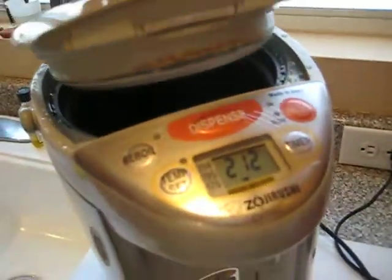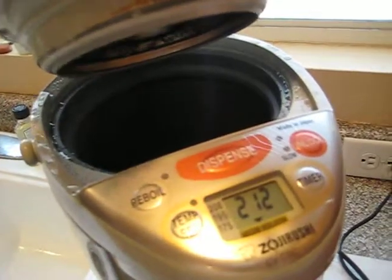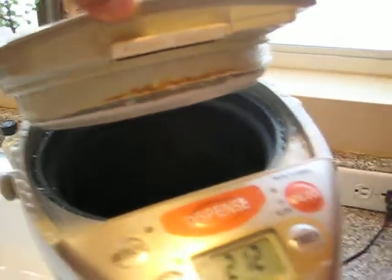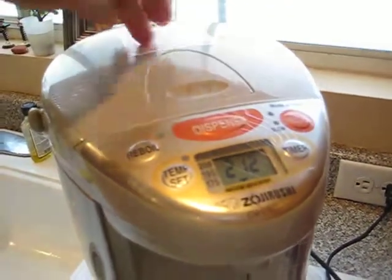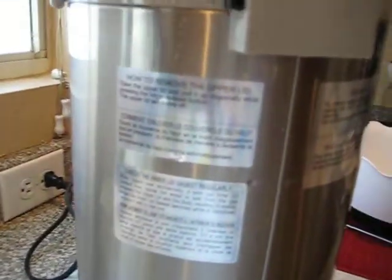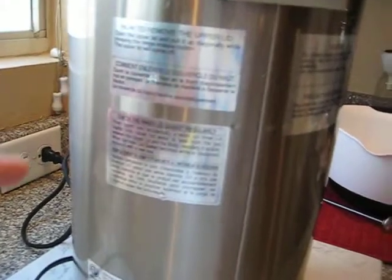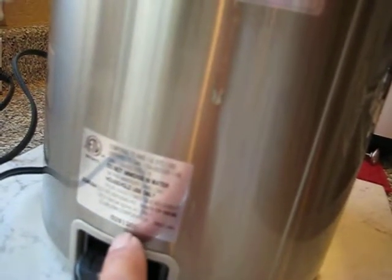It does have hot spots here and you can see them. That's not rust, that's just from the heat — like little burn spots. And there it is. Turn this around. Open the upper lid. Got the instructions. And the serial number is 0281201.